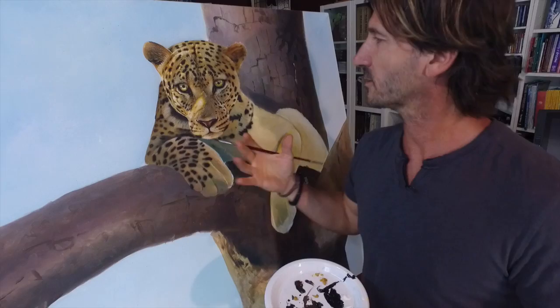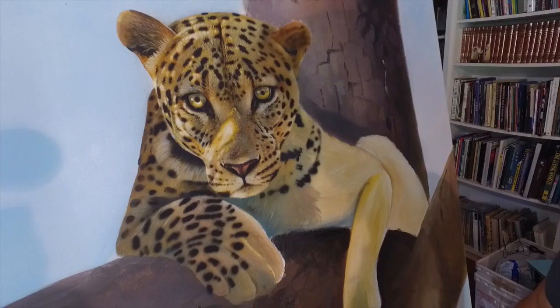What an amazing looking animal! Hello Gary Fleming, how are you? I'm well, thank you. Welcome to my studio, thank you very much. What have we got here, what are you doing? I'm actually putting the finishing touches on the face of an African leopard that's perched high up in a tree. Looks fantastic! Thank you.